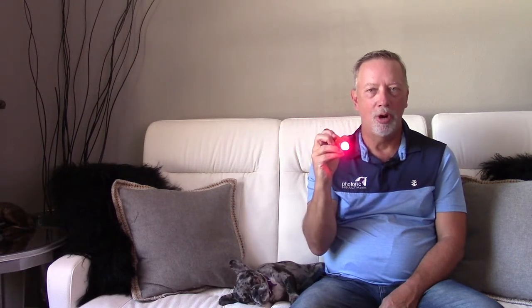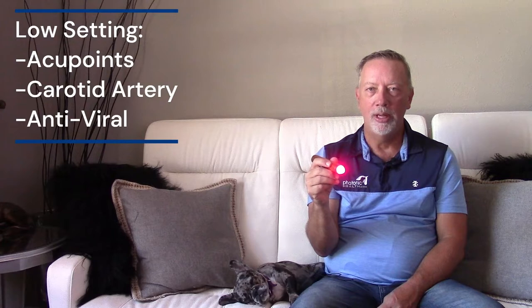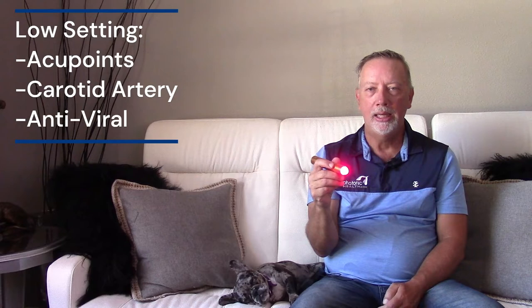Now we're going to look at our professional model, which we call the Progen 2. The Progen 2 is our gold one — it's all gold and has a positive charge in the housing. When we use it, we're seeking ground or going through it, and it has multiple settings. The first setting is low, which is five times stronger than my standard light. Low is used a lot for acupoints, carotid artery, and viral or similar kinds of work.